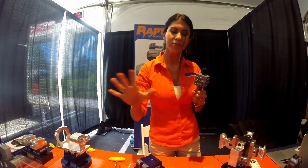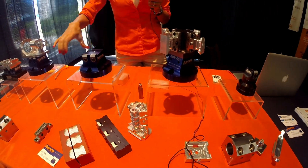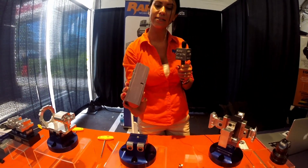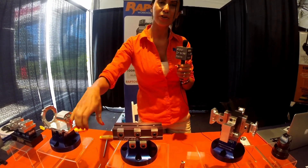We've got all different sizes. If you need a longer fixture, you can just get one of our larger sizes, pop it right on there, lock it down, and get straight to your long parts.